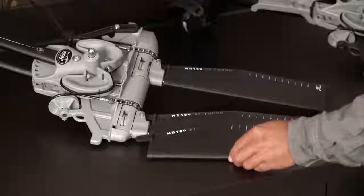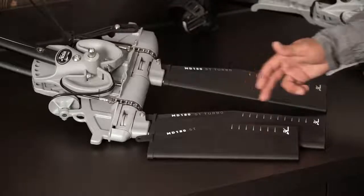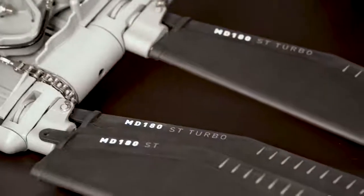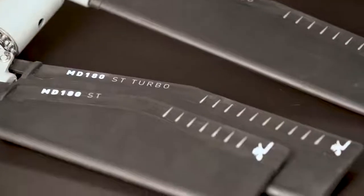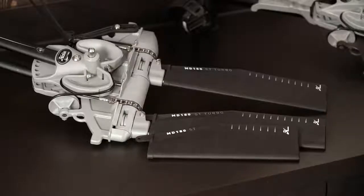When comparing the Mirage Drive 180 standard fin to the Turbo Fin, you'll notice that the Turbo Fin incorporates a greater amount of usable surface area at the lower half of the fin. This will give you improved torque, speed, and maneuverability.